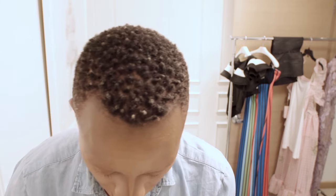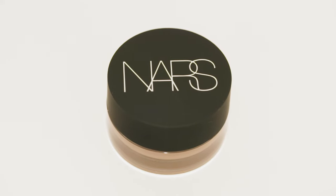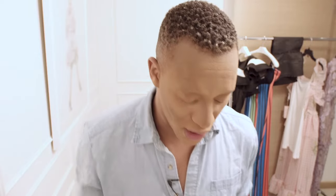I'm going to set this using NARS — the Translucent Crystal Light Reflecting Setting Powder. What I do is go the light parts first, that's where I put the powder, and then the dark parts after, so there's no chance to mix. Keep on doing it until there's no more shine.